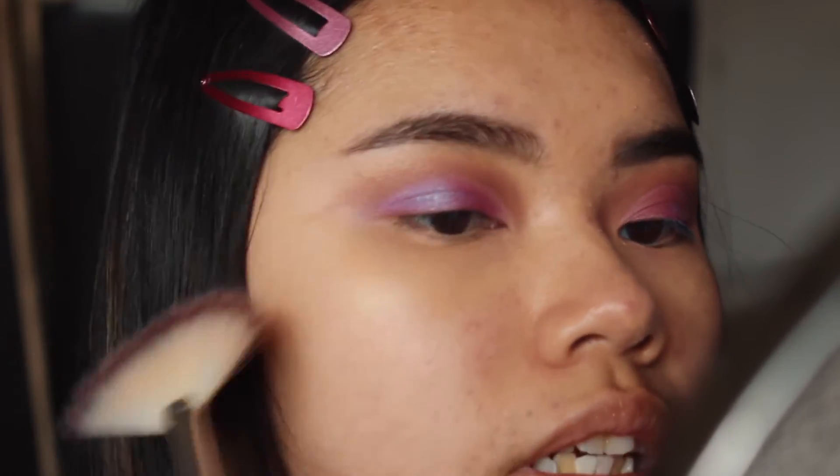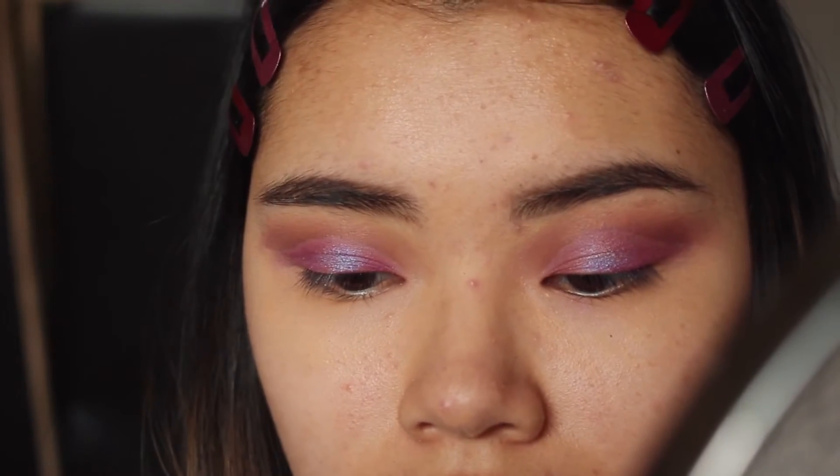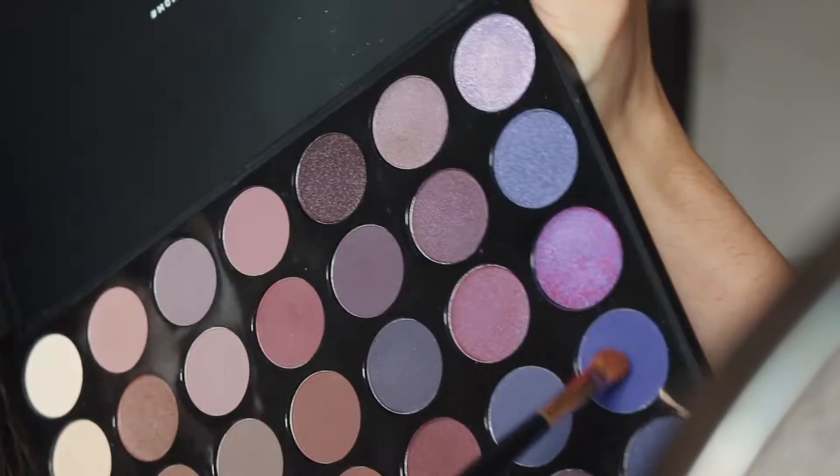I'll take a little bit of highlight on my brow bone right over here. I know we're not done yet, so I don't know why I'm doing the highlight now, but it's fine! Now I'm going to take a different brush and get that very pretty pop of color onto my bottom lash line.